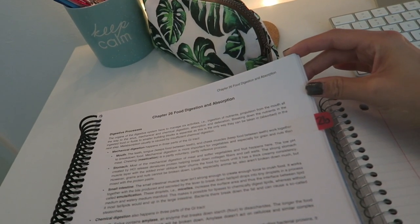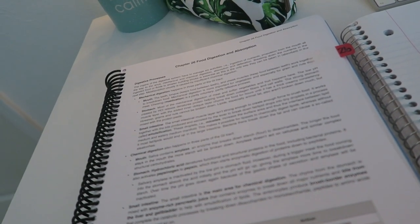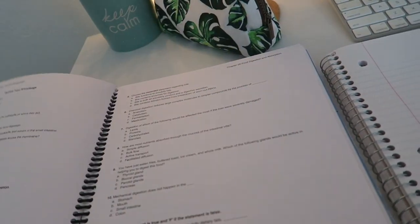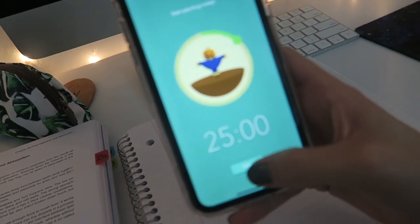The first thing I like to do when starting a brand new chapter is just read through the entire chapter and highlight any important terms. This one isn't super long, so it'll take about 20–25 minutes. I'll start my session now.